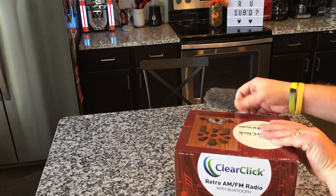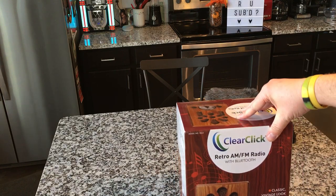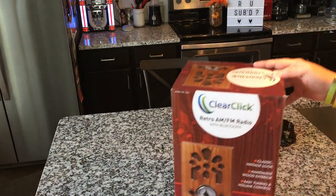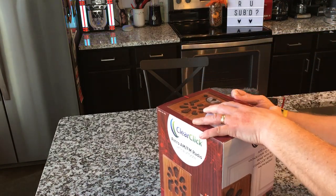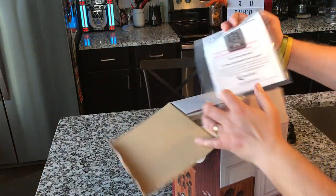I love the retro styling. Do you remember the last one of these we looked at? It looked kind of compressed in the picture. This one, I thought it was going to be bigger than it really is. But anyway, let's go ahead and open her up and see what we got.